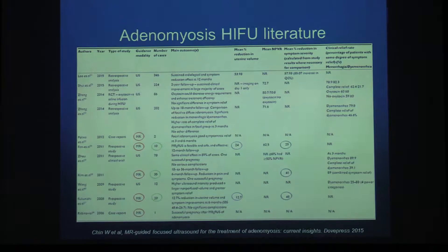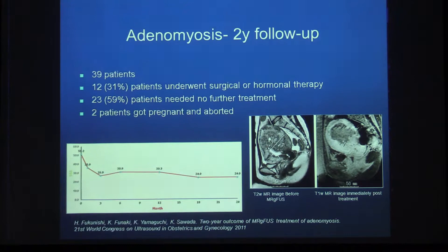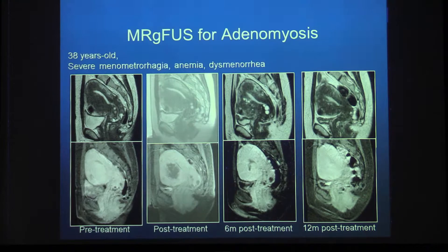The literature on MR-guided focused ultrasound for adenomyosis is scarce, with very few patient cohorts. Studies that have been done show a reduction in symptom severity score after treatment. The largest study with the longest follow-up, presented in 2011, had 39 patients; 60% of them still required no further treatment after two years, with symptom severity scores improving from 51 down to 24. One of our own patients with a 12-month follow-up showed resolution of the adenomyosis bulge into the uterine cavity at 6 and 12 months post-treatment.